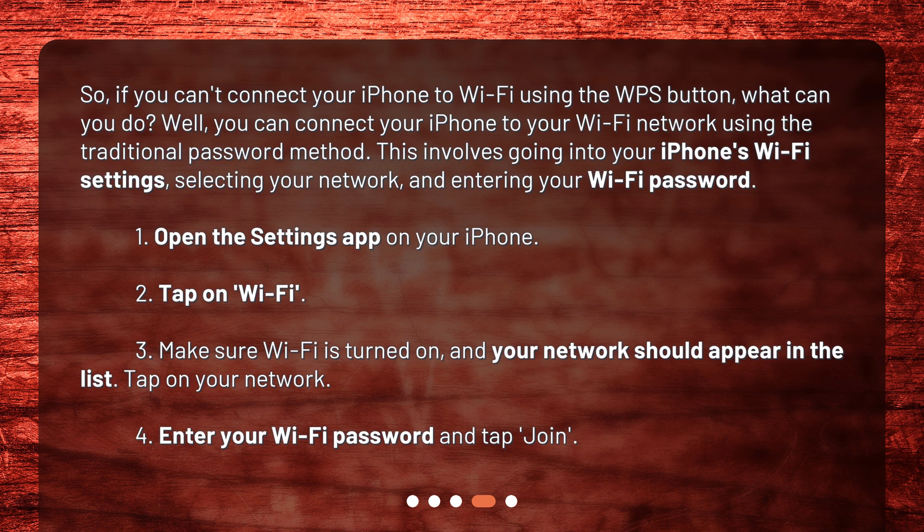Here are the steps: 1. Open the Settings app on your iPhone. 2. Tap on Wi-Fi. 3. Make sure Wi-Fi is turned on, and your network should appear in the list. Tap on your network. 4. Enter your Wi-Fi password and tap JOIN.